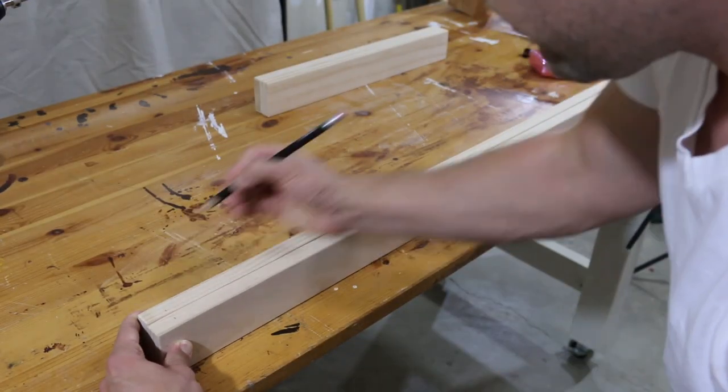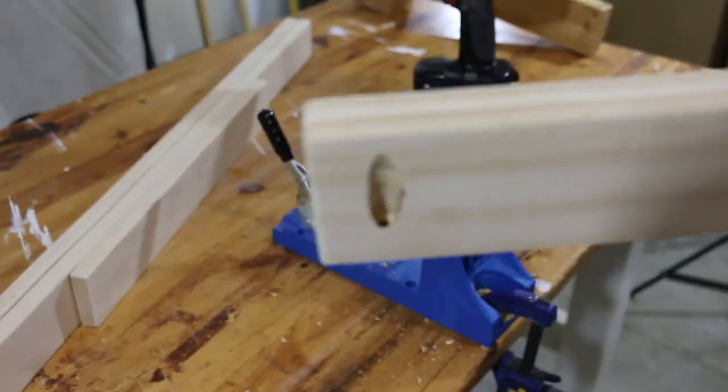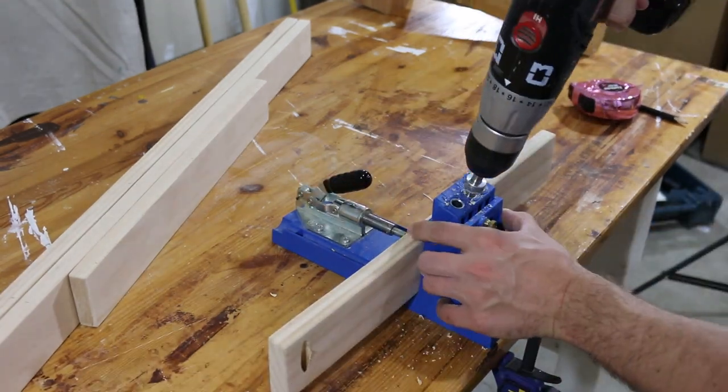We're going to use those marks as an indicator of where to pre-drill for our pocket screws. Set your Kreg jig to accommodate three-quarter inch material and then get to it.